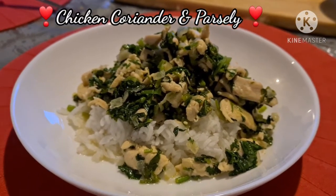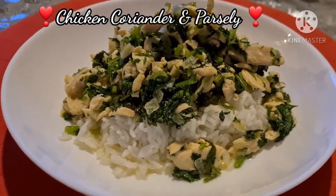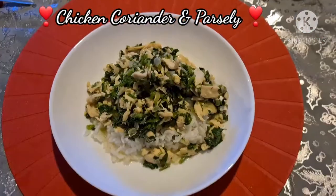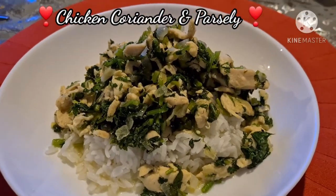Hello guys, welcome to my YouTube channel. The dish of the day is a very healthy chicken breast with parsley and coriander leaves. You can eat it on its own or with plain rice. This dish is so easy to make and it's so delicious and very healthy.